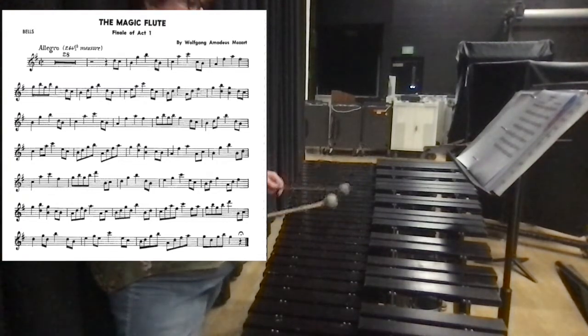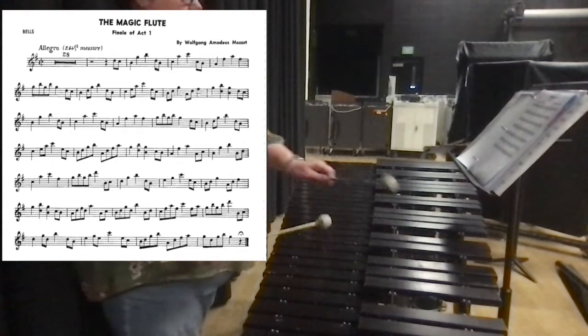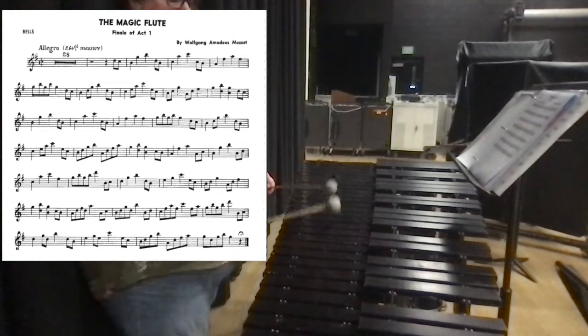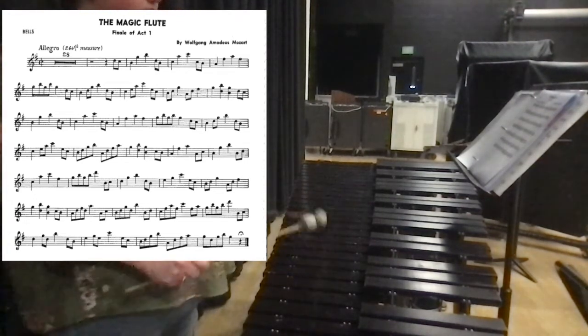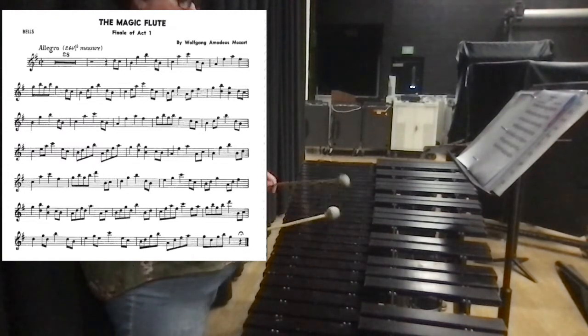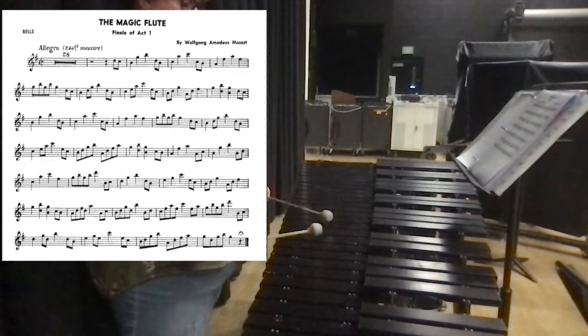Now we're on the second to last line on the C. So we've got eighth notes right off the bat. So after we have the... we're gonna go eighth notes and then right into eighth notes. Then the next one.